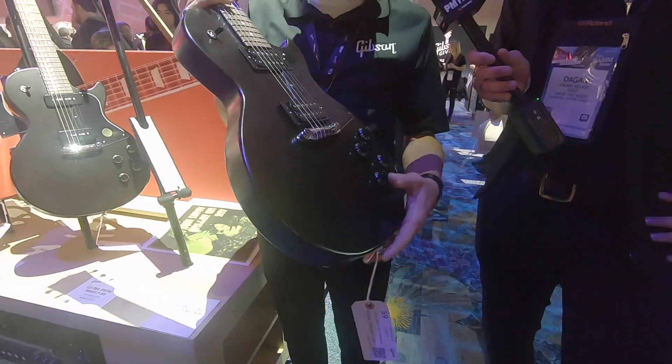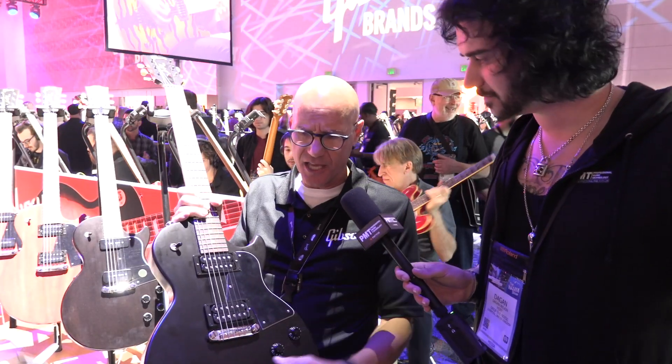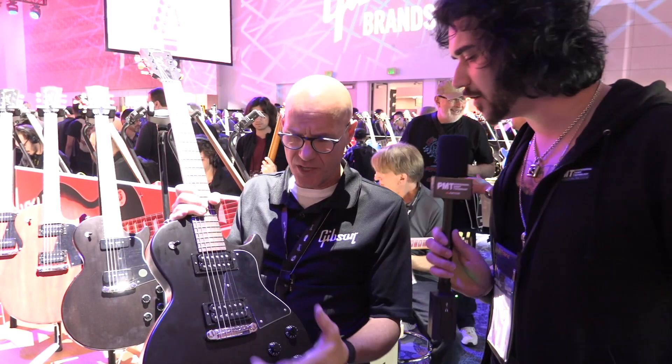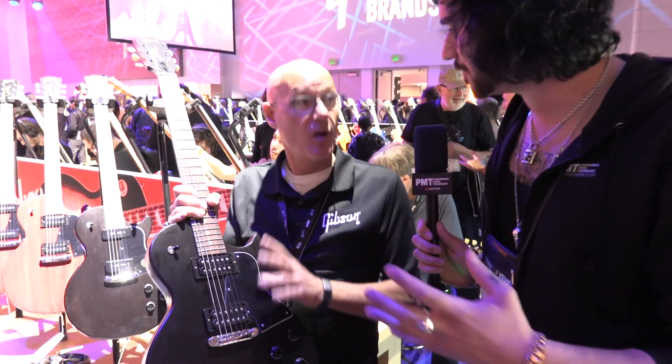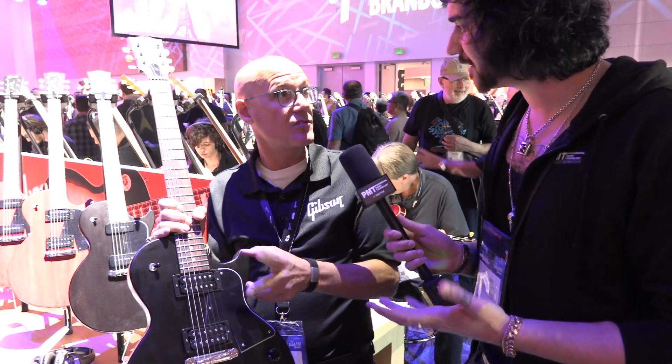It features a compensated wraparound, which is why we decided to put it in the modern series. Satin finishes too. I love how you've got the wraparound on the humbuckers and not just the P90 version, because you tend to only see wraparounds with P90s. We do both — yeah, it's amazing, so you have your choice.